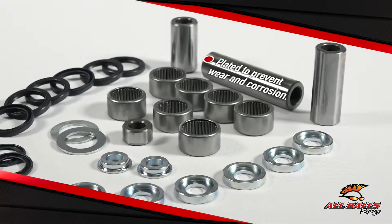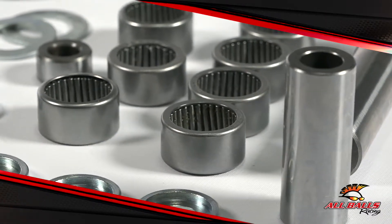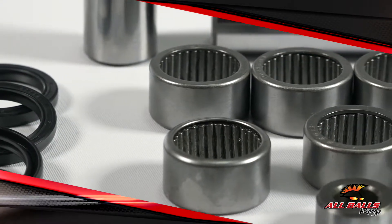When it comes to your linkage bearing assembly, durability and precision fitment is top priority. Whether you ride an ATV or dirt bike, taking care of your suspension is crucial for a sustainable off-road experience. It's easy to forget about the linkage, so that's all the more reason to give it your attention.